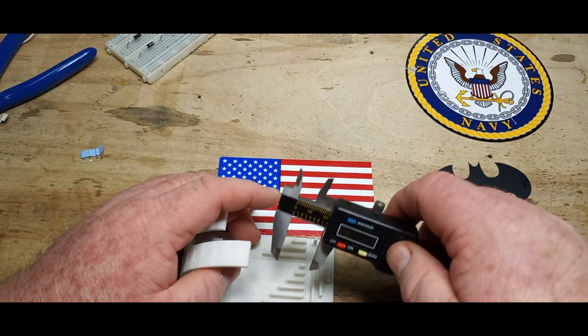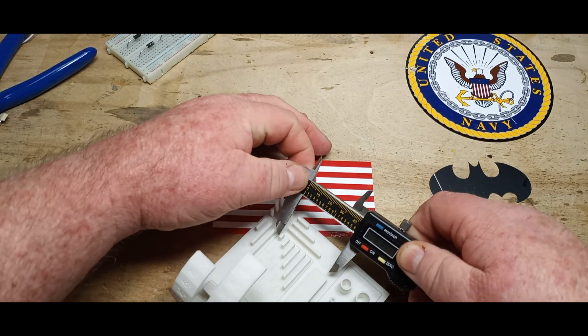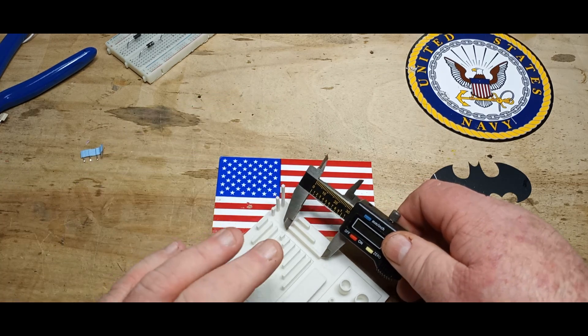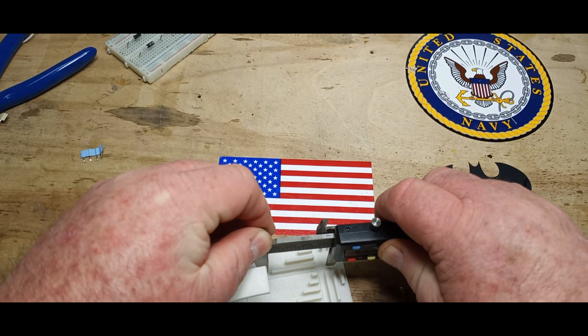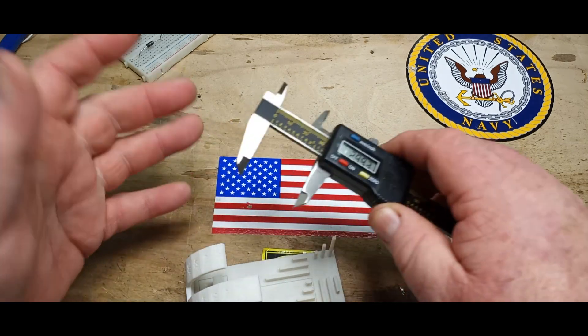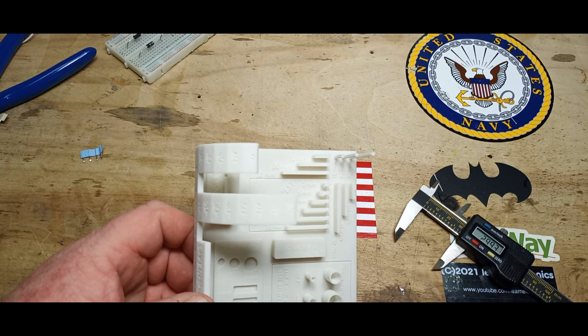Then we have 19.89 there. And then we have 30 — measuring 29.95 and 29.93. So it's very well set up and everything is coming out pretty well. I like that — it's very good.